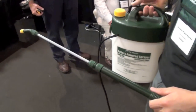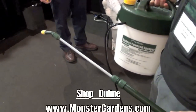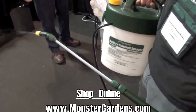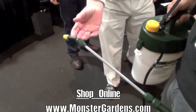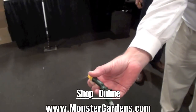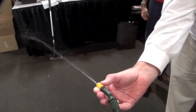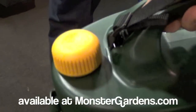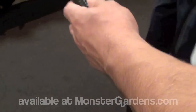Just hit forward on the unit. And then, when you're done, you just hit the reverse button and it sucks the liquid back in through the tube.